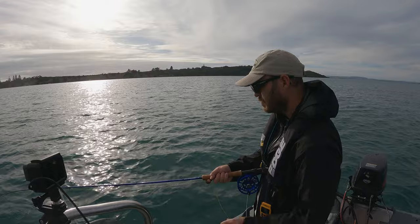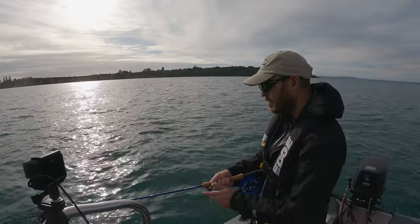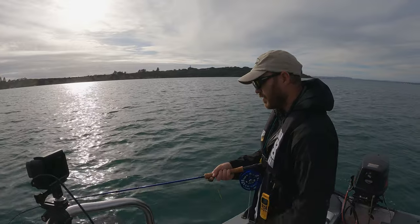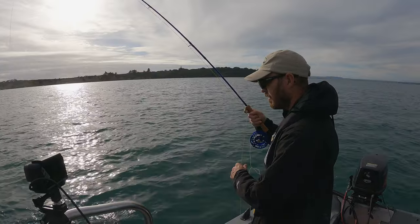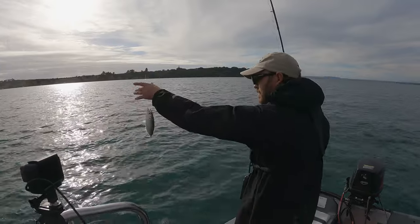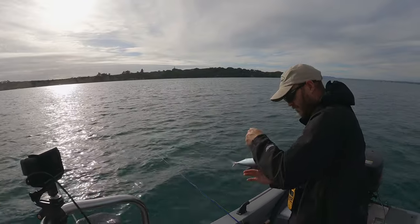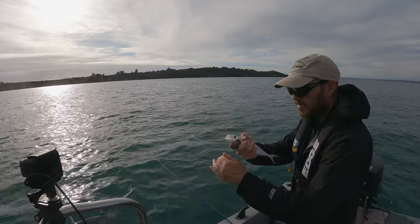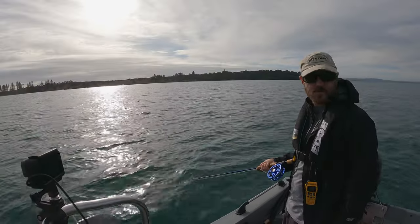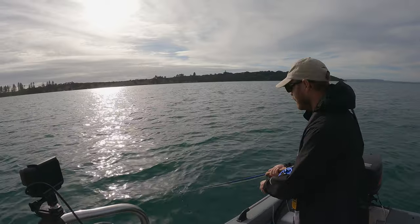It's small, but it's a fish. I started stripping it in fast - it's a tiny mackerel! Is that a different species? Completely took it. Do you like a mackerel? Something a bit different? I'll give mine a strip. See if I can pick up anything on the way out.